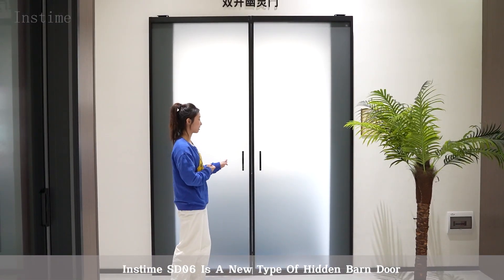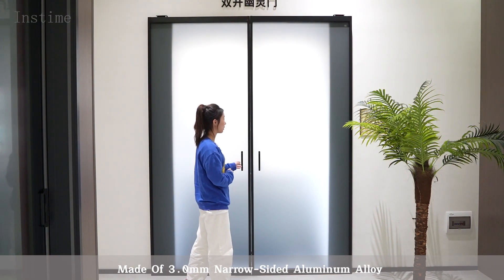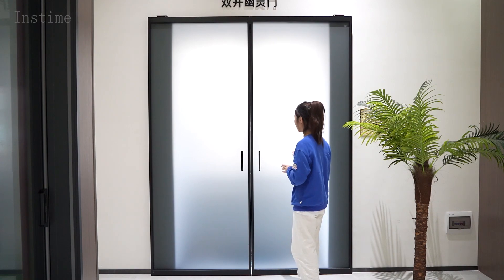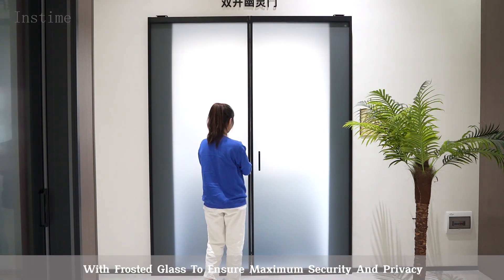Instam SD06 is a new type of hidden barn door, made of 3.0 mm narrow side aluminum alloy, with frosty glass to ensure maximum security and privacy.